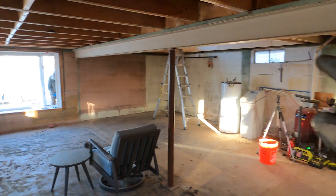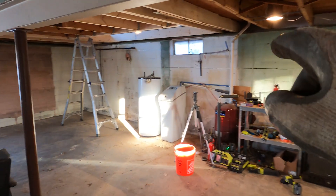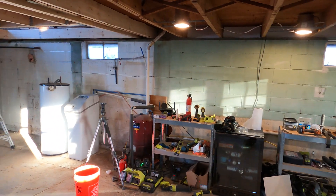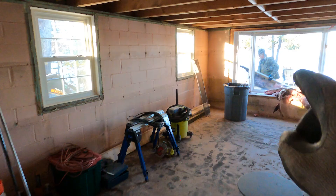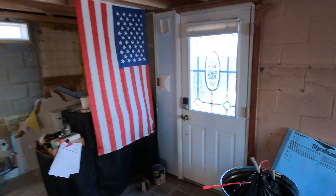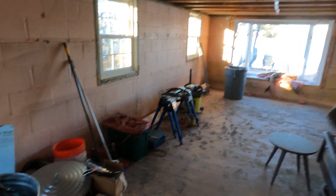This steel beam is gonna be used to lift the house, but we're also gonna need to substitute the foundation on the sides to support the floor joists. We're gonna have a steel beam through here and a steel beam on this side of the house. That bay window needs to come out in order to run the steel through that opening, and we might actually have to knock out a few blocks there.